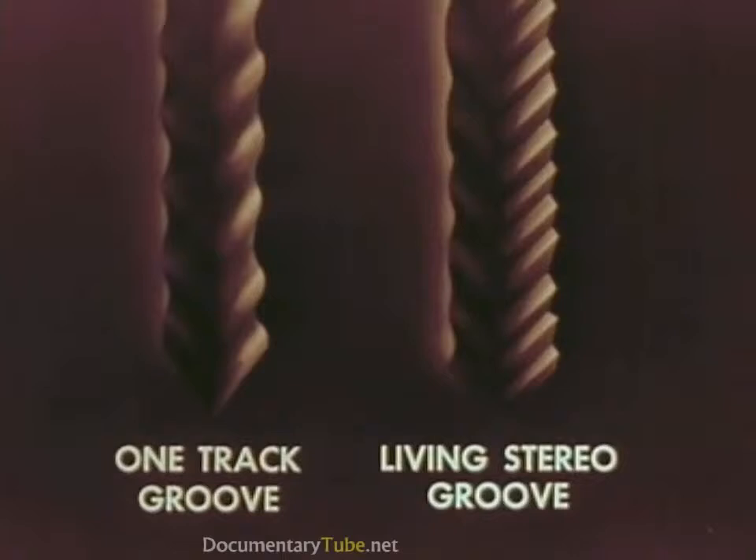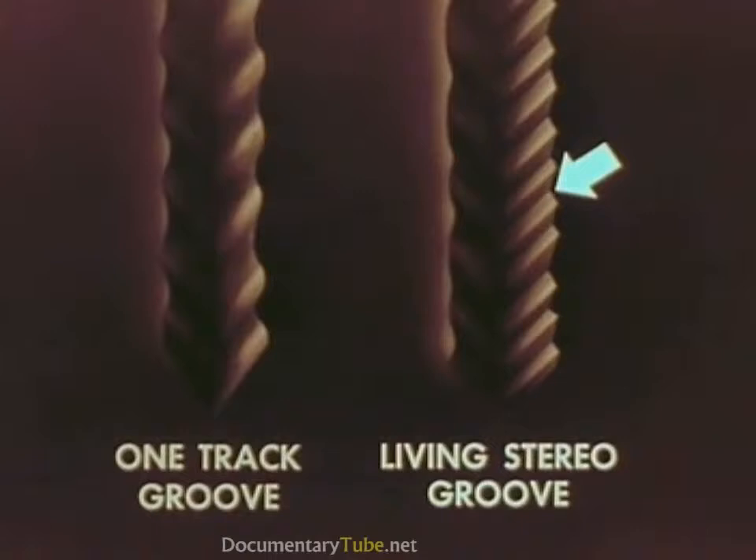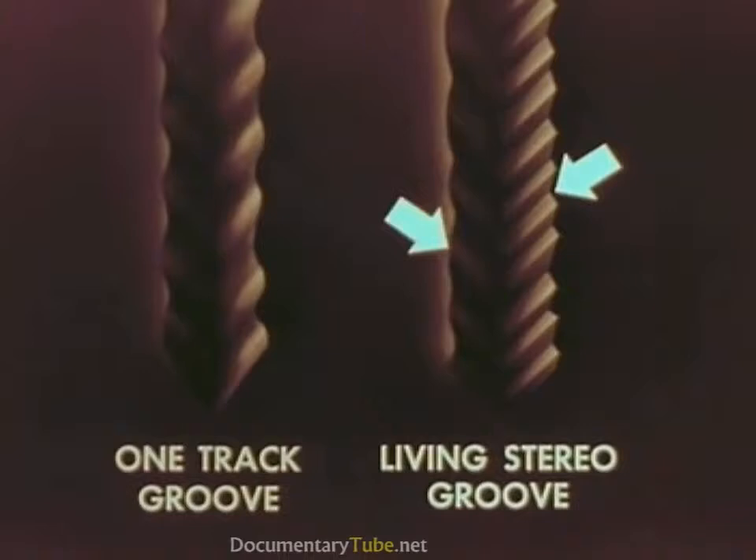The soundtrack made by one section of the orchestra is on this side of the groove, while the soundtrack from the other section of the orchestra is on the other side.